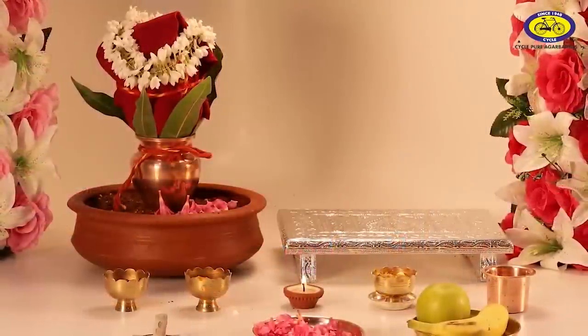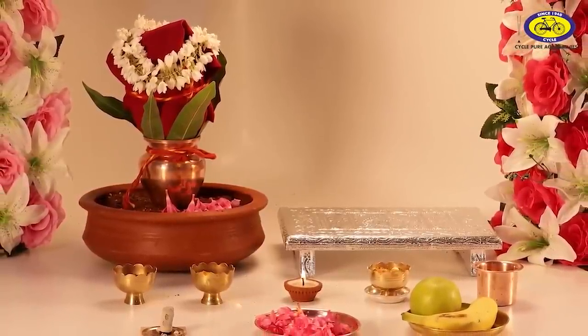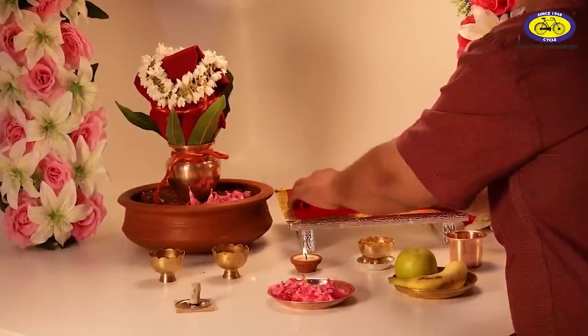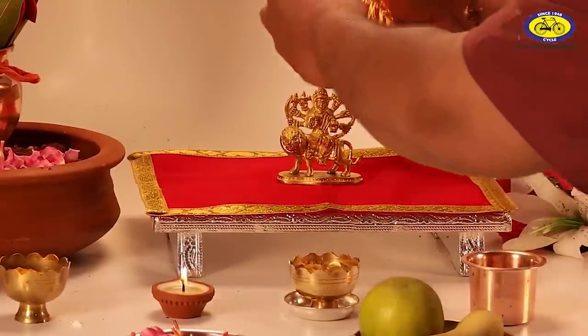The third step is to install the idol and invoke the powers of Goddess Durga. A red cloth is to be placed on the Chawki. Now the idol or photo of the Goddess is kept on the Chawki next to the Ghat.